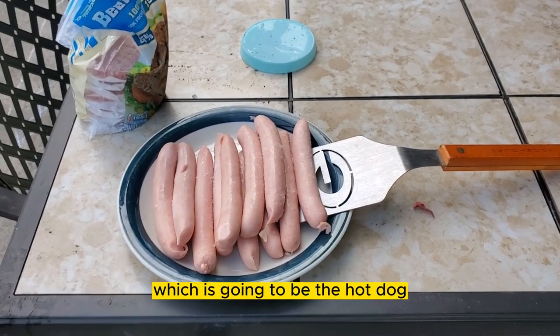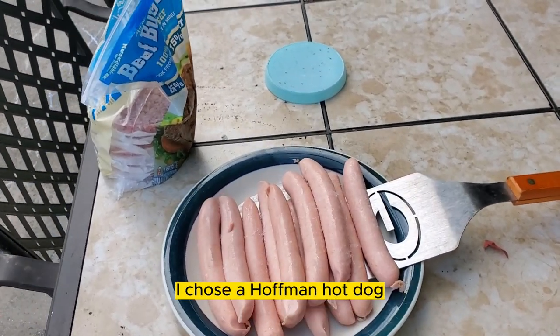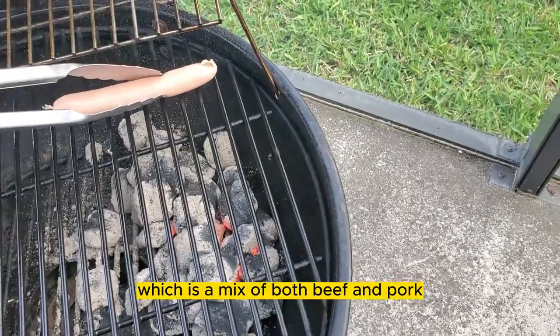We'll start with the star of the show, which is going to be the hot dog. I chose a Hoffman hot dog, which is a mix of both beef and pork.